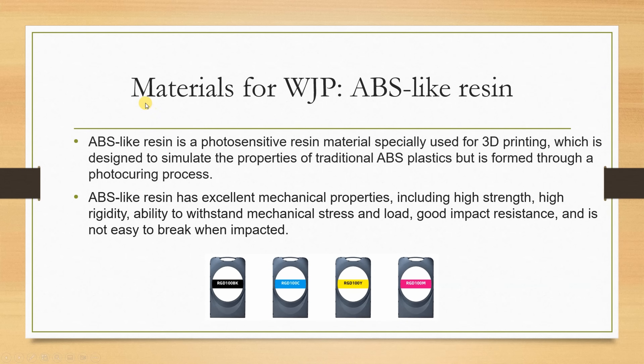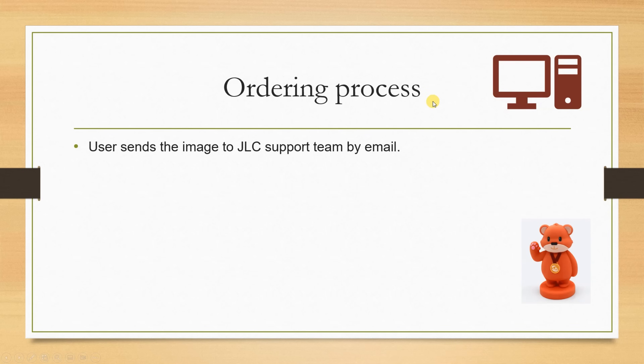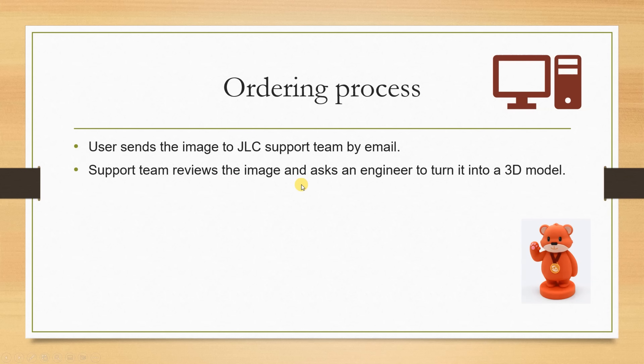WJP works at the voxel level, allowing precise control over both look and function, with a wide range of applications — in our case, a toy. The material for WJP is ABS-like resin. I already tested ABS-like resin earlier; it is quite tough with great mechanical properties, meaning it has a good chance to survive falling off a desk.